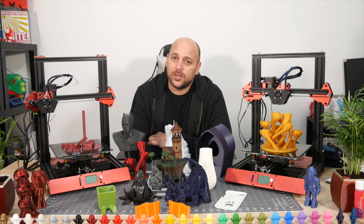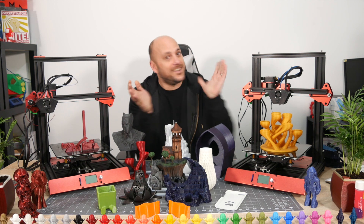Hello makers, welcome to 3D Maker New. I'm Joe, and if you've ever wanted to have an explosion of color in your face, well here it is.